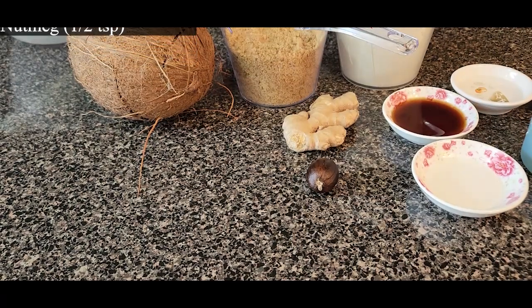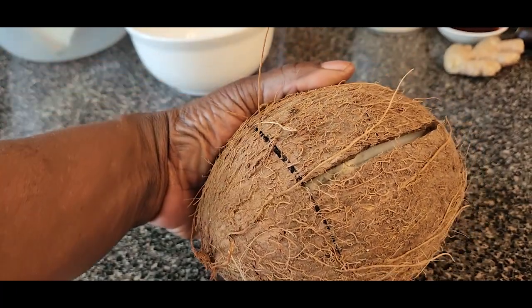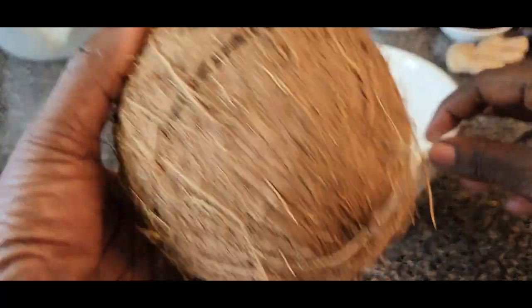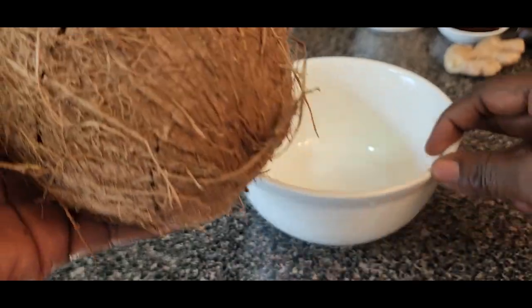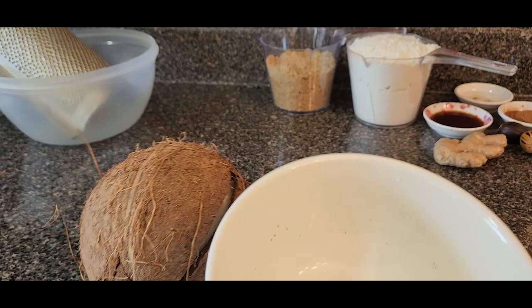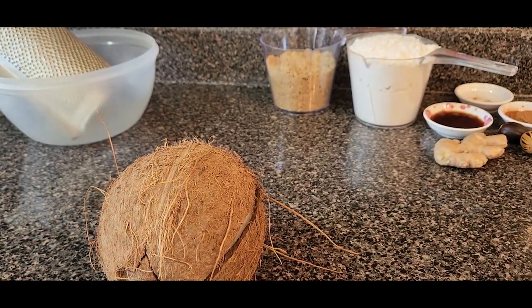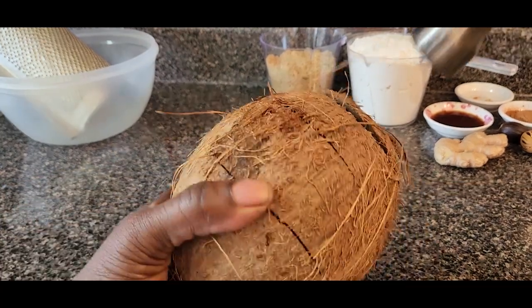If you're not using whole nutmeg that you grate yourself, you can use half teaspoon of nutmeg powder. We will be breaking the coconut now — the water inside is very good, you can drink it. So I want to break it to get the water out. The water is out but I just want to strain it before I drink it. And we're going to knock on our coconut.